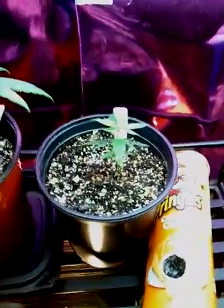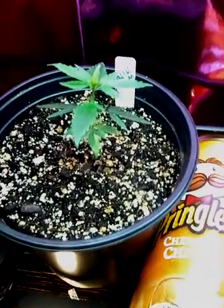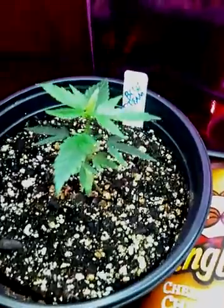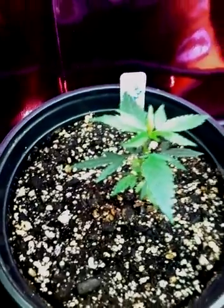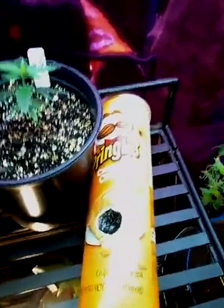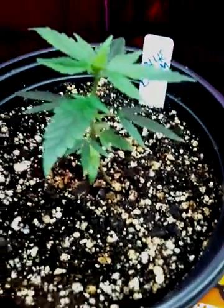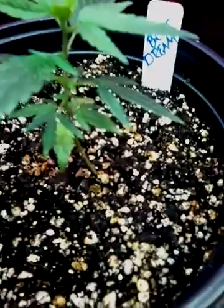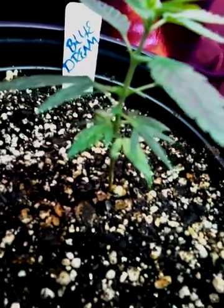So let's start off right here — that's the Blue Dream. Yeah, we had a little bug issue: spider mites and fungus gnats. That's the Blue Dream — I was dealing with the little bite marks and all that on the leaves. Little spider mites, but I got them gone hopefully.